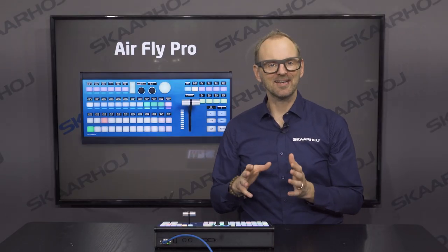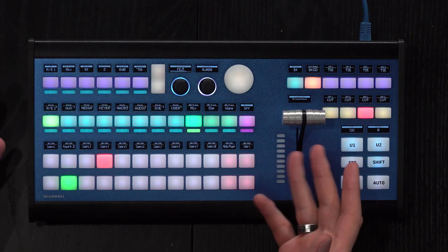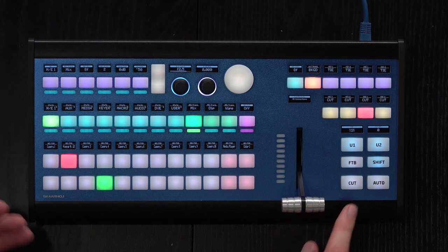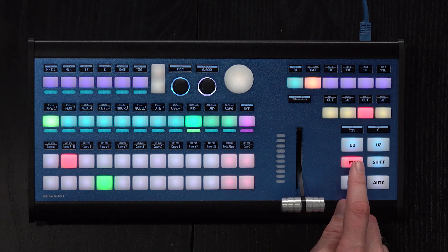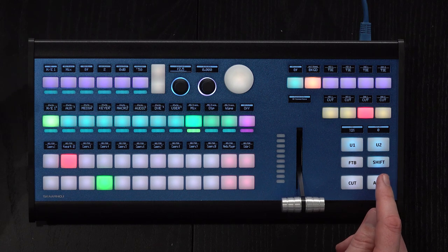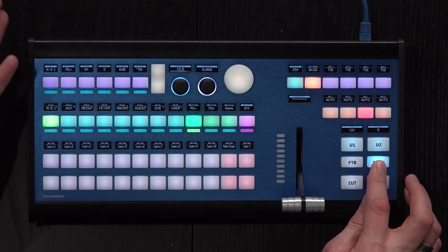Now let's take a closer look at an ATEM configuration for the AirFly Pro. We have a T-bar, and if I pull the T-bar, you'll see it makes a nice transition. We also have cut, auto, and fade to black. I can disable it once again. There's a shift key — these are all the basic functionalities. The shift key works as a hold-down, but you can also have it as a toggle if you want.